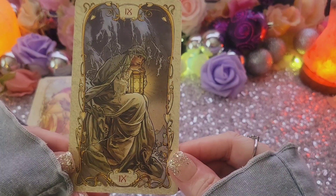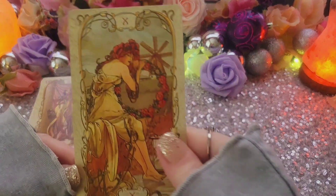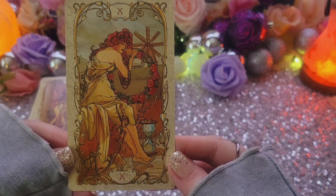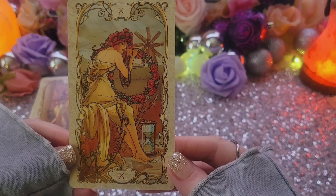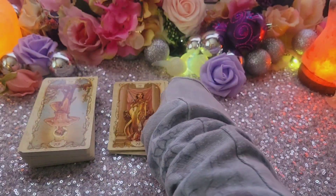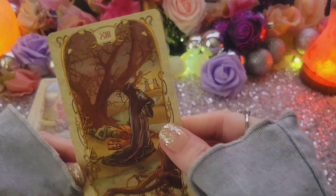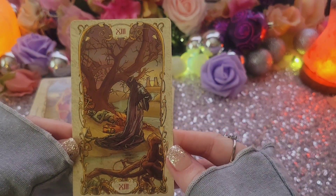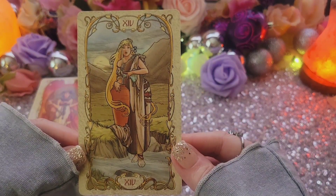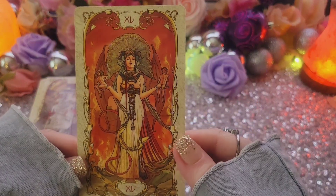I think this is an actual art piece — I've seen that before. But maybe all of them are, I don't know — I think the majority of them are. The Wheel. Justice. Hanged Man — I like these, they're pretty. Death.